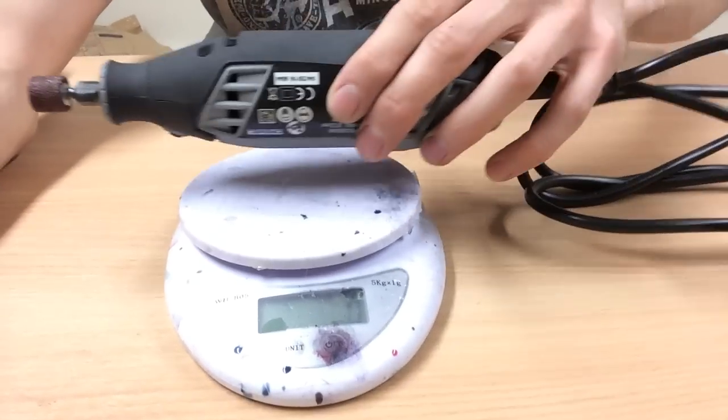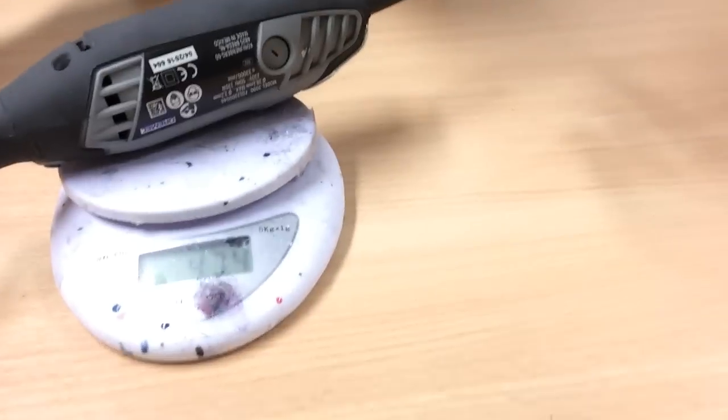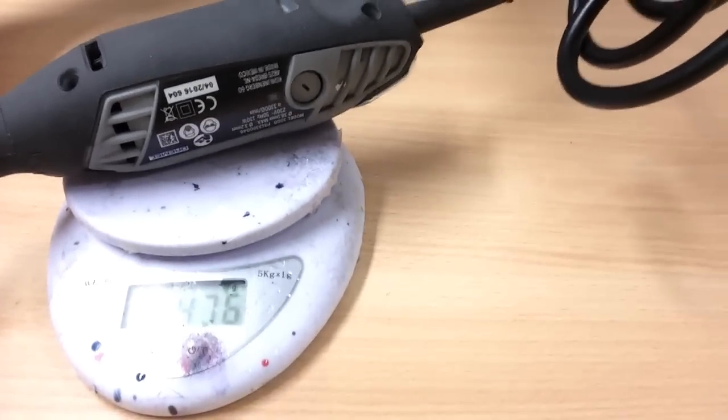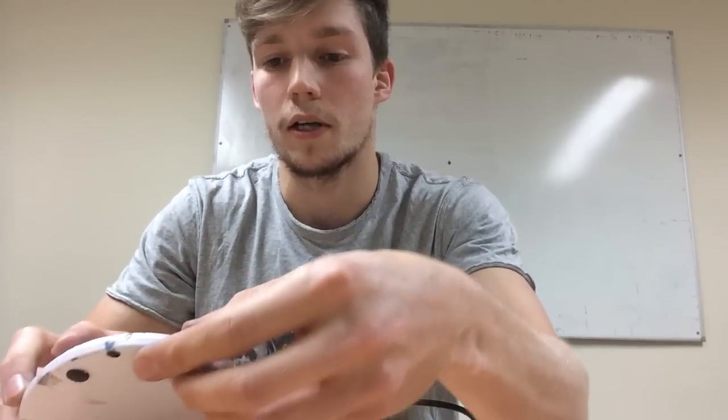I've got a set of scales in front of me so I'll do a quick weigh of that. I'm zeroing it out and lifting the cables to make sure I get a free weight measurement. It's around 470 grams.